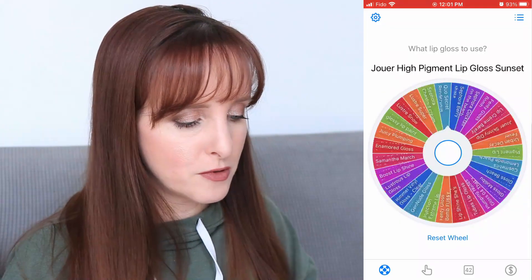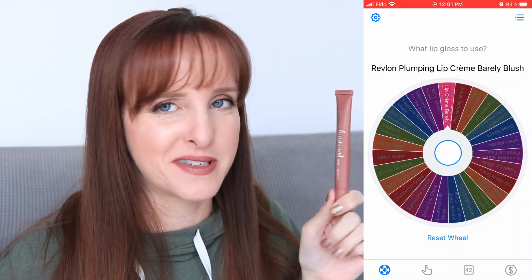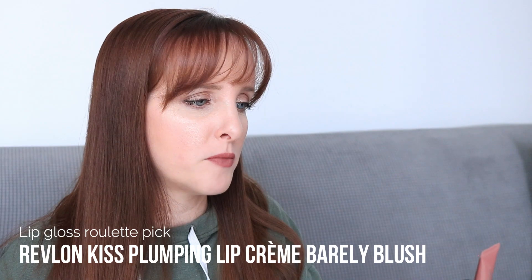I'm pretty sure they've discontinued or changed these — they have tall skinny ones now but I'm not sure the formula is the same, so they're not something I can repurchase. Then the roulette picked the Revlon Kiss Pumping Lip Cream in shade 525 Barely Blush. I was using this all of last year so I'm a little sad, but it's like, use it now, get it out of the way. I don't love the application method — if it were in lip gloss packaging, I'd like it a lot better.